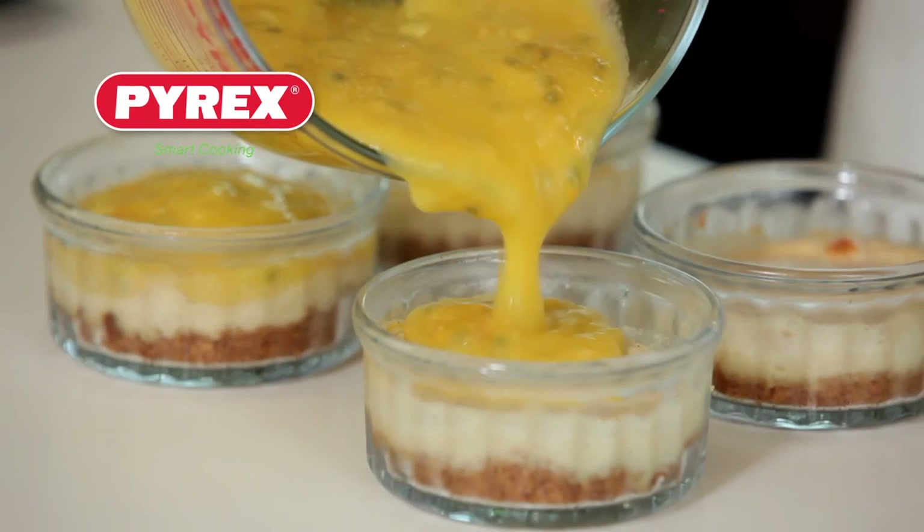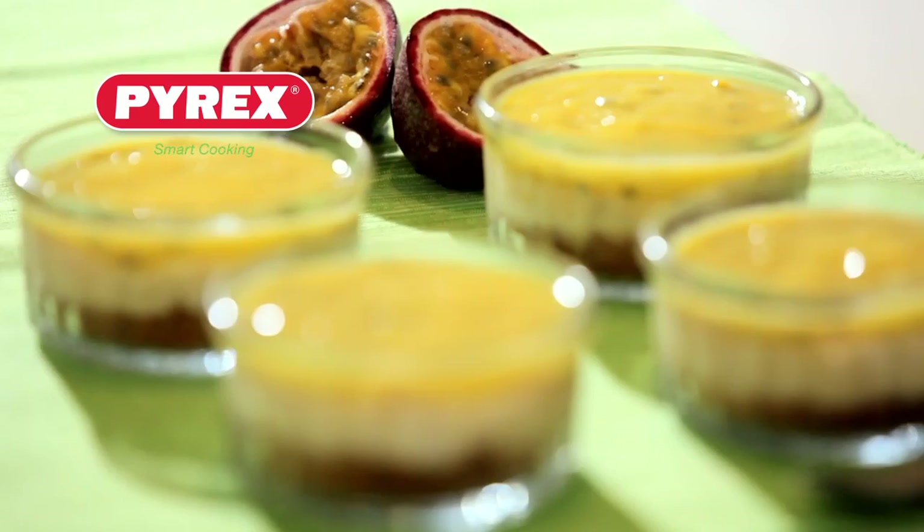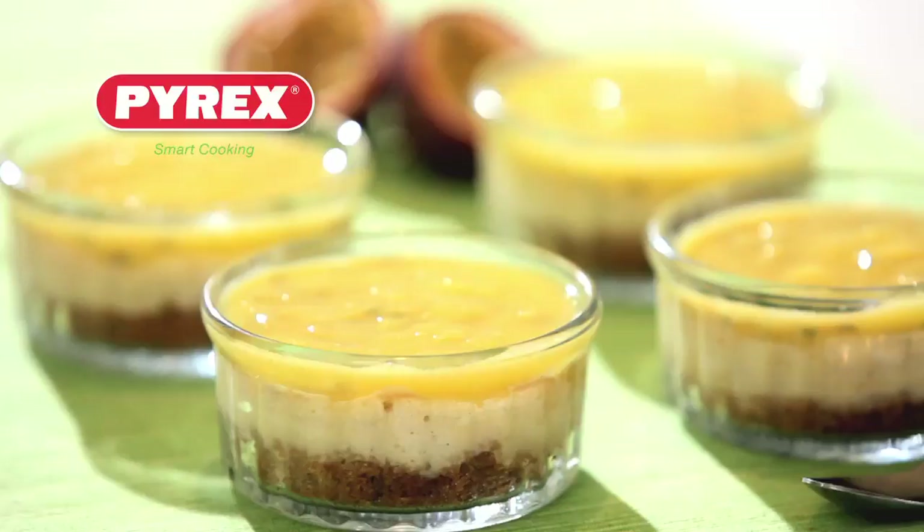If you'd like an alternative fruit topping, why not try rhubarb and raspberry. So there we have it — Pyrex individual cheesecakes with passion fruit and mango topping.